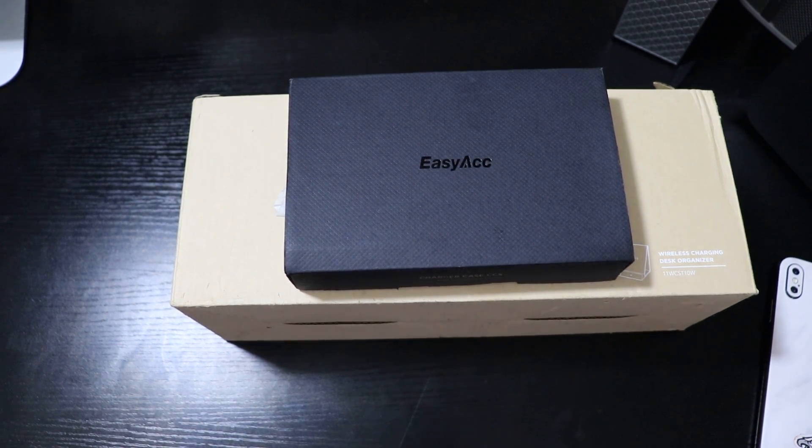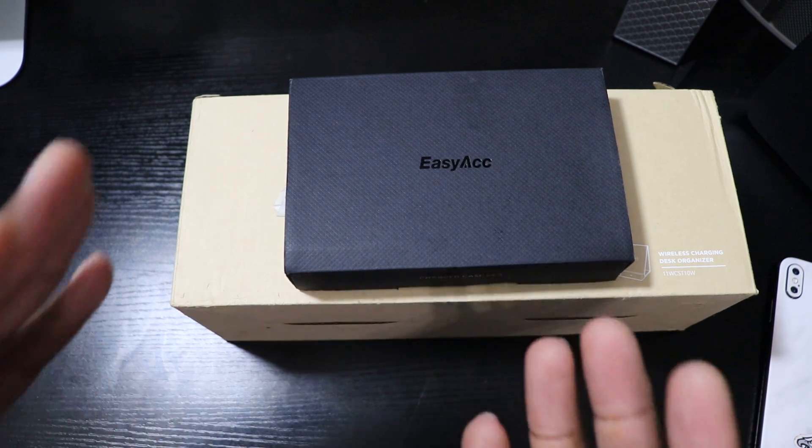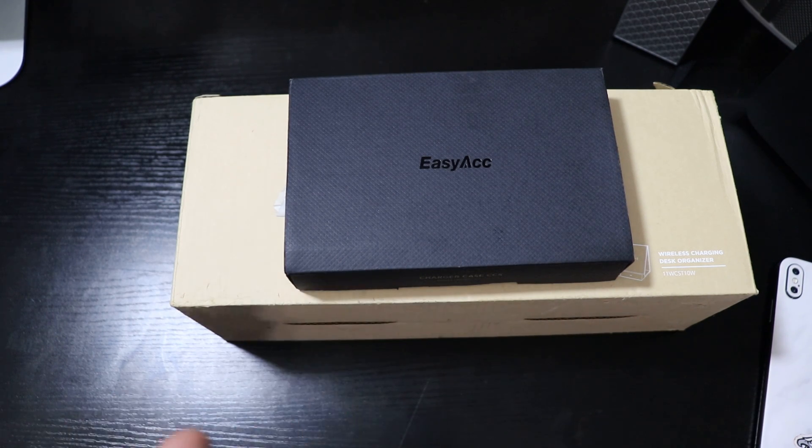Welcome back to another video, it's your man J. I've worked with Easy Accessory a ton of times in the past — they have great products. I appreciate them sending me out a couple of things for the iPhone X, Galaxy Note 9, Galaxy S8, and Galaxy S8 wireless charging devices.